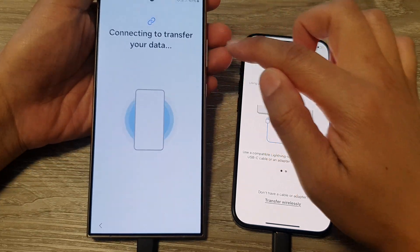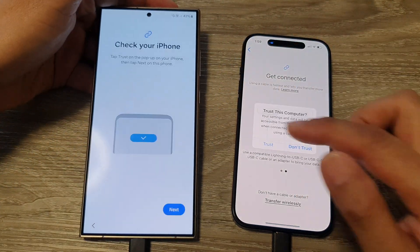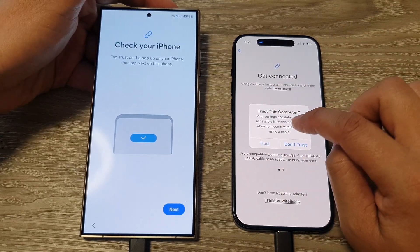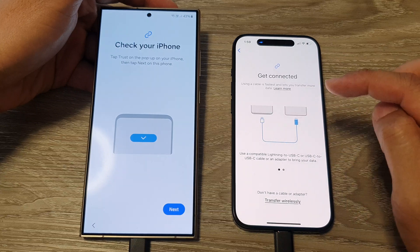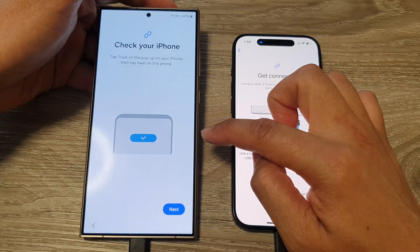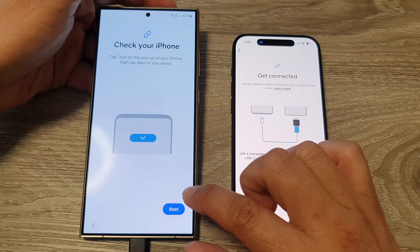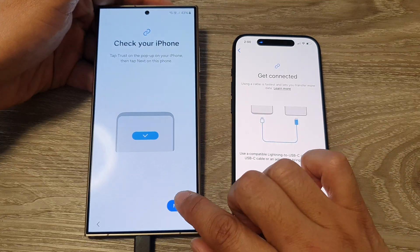It says 'Connecting to transfer your data.' The phone will now ask the iPhone to grab the data. On your iPhone, tap the Trust button so that it will allow the Samsung Galaxy S24 to access the data. Then on the Samsung phone, tap Next.